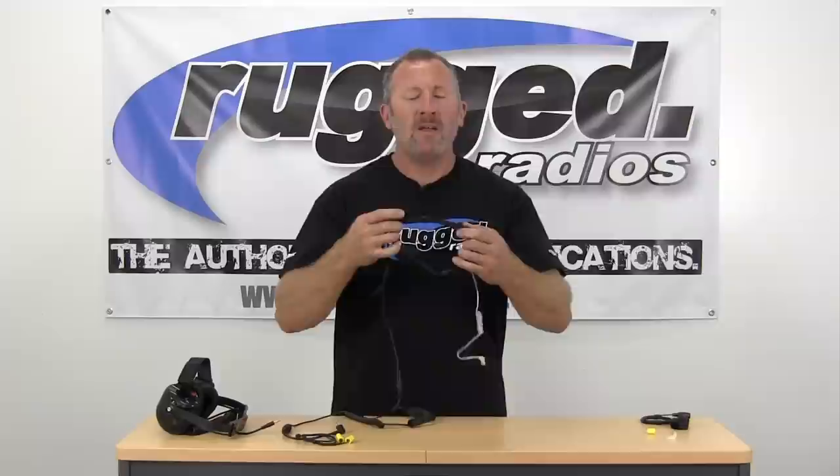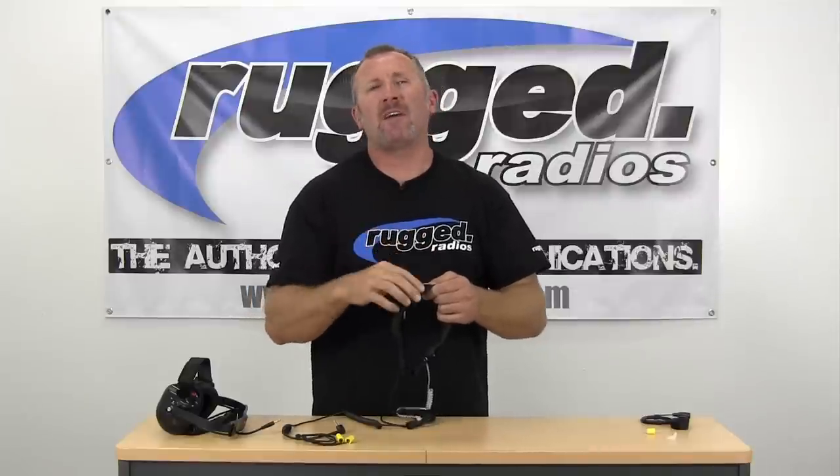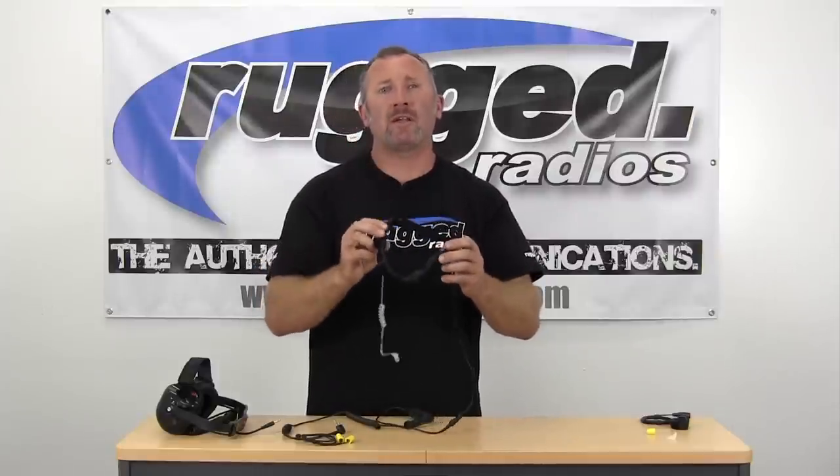The Rugged Throat Mic works really well for applications from paintball to high-noise environments. Be sure to play with the positioning — put it off to the side of your neck, or even around the back. Wherever you're talking, it will pick up your voice clearly and won't be affected by wind. Try to avoid having a turtleneck around it, as that causes interference. With the simple Velcro hook-and-loop, it's very comfortable. Rugged — we're the authority in communications.